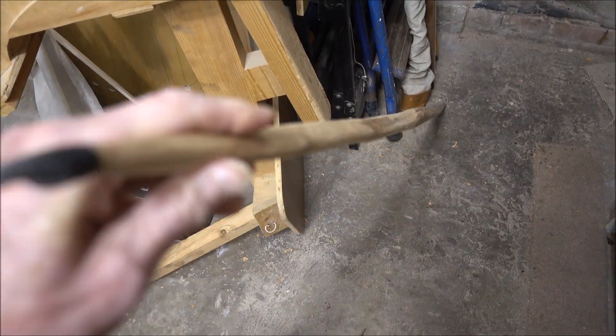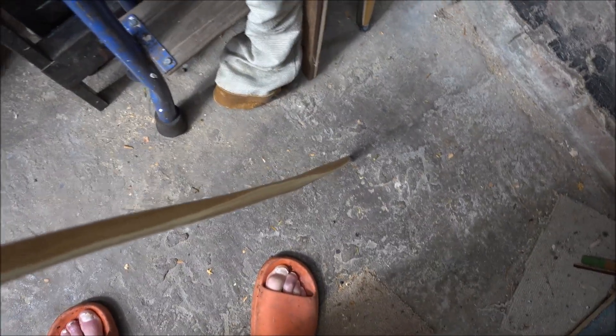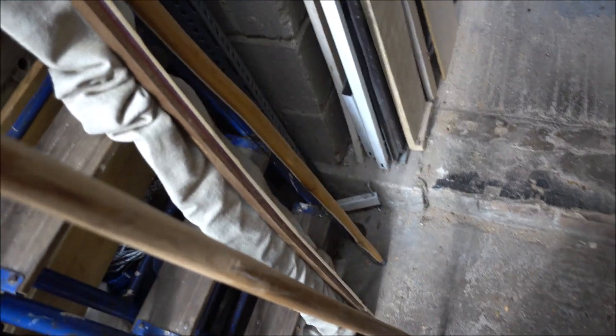One of the first ones I dug out was this — a sort of a tryout flight bow, relatively short for an English longbow but made out of fairly scrappy yew. You can see there's a lot of sapwood down on that limb. I think it was sort of a prototype for Il Bastardo, which was a flight bow of some viciousness but which performed rather well.